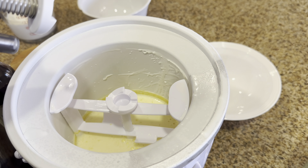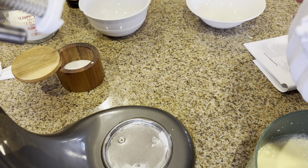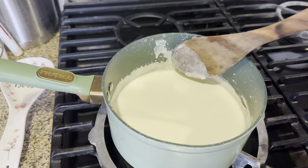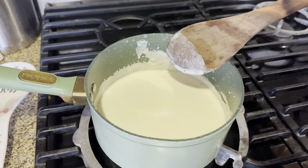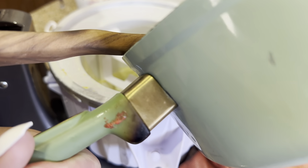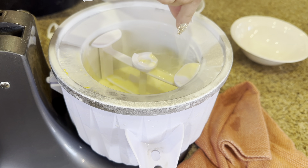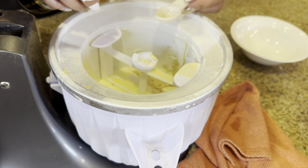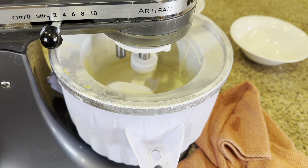We're going to return the mixture to the same saucepan. Now I'm cooking again until it starts steaming — you do not want it to come to a boil, you want it to start to steam. Then you take it off and transfer it back into the bowl. Now we're going to pour this in with the heavy whipping cream, a pinch of salt, and two teaspoons of vanilla, and mix it again.